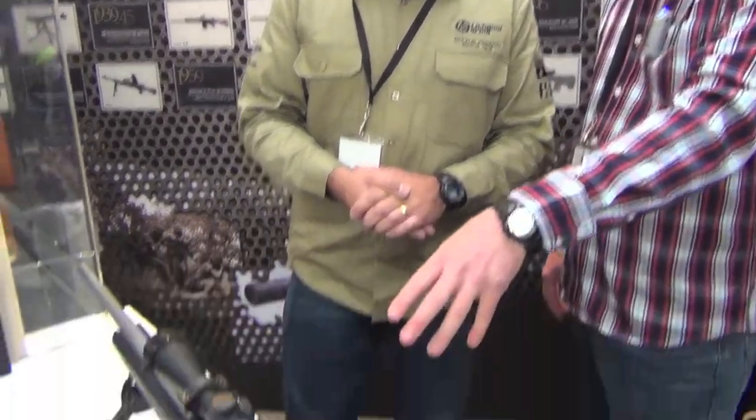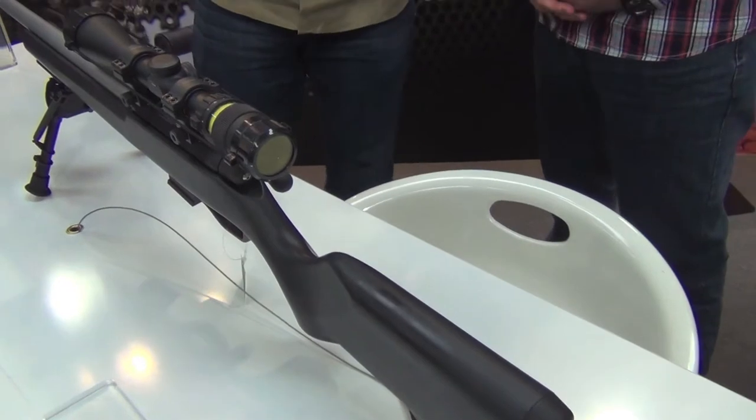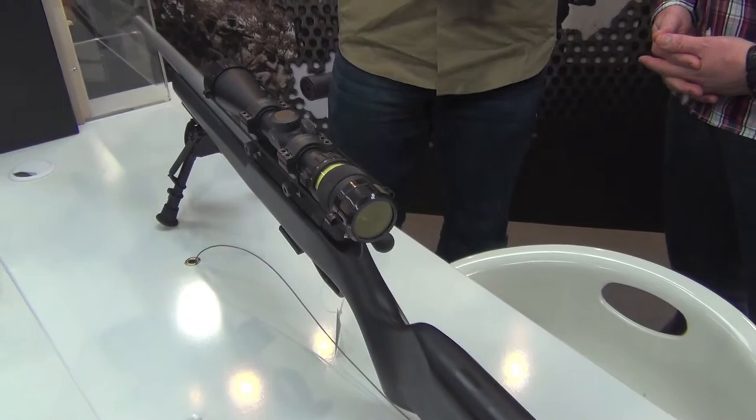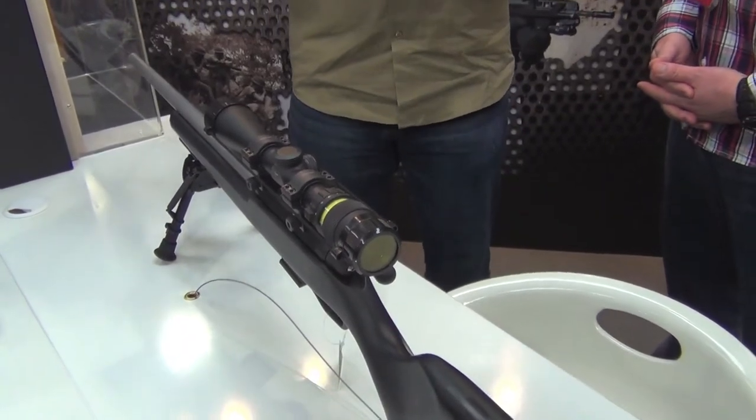This one here is the 17 HMR. The two rifles on the stand at the moment are the 17 HMR and the 22 long rifle. We will produce a 22 Magnum as well. It's a triple locking lug on the back — not a single lug — with a 60-degree throw. We understand that with bigger optics and bigger tubes now, you need to reduce the throw of the cam angle, so we've worked on making that small so you can fit a larger tube. In a bolt action, a short 60-degree lift is better for fast follow-up shots.